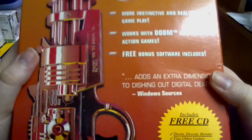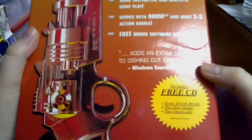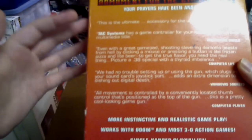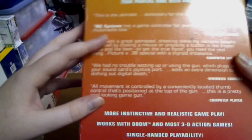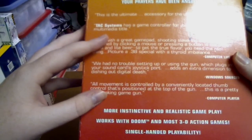Works with Doom and most 3D action games. Free bonus software included — as an extra mention to dishing out digital death. It says includes a free CD. It's got another logo. On the back it's got a bit of praise for it: 'Your prayers have been answered. This is the ultimate accessory for the ultimate game. TAC Systems has a game controller for you.' Favourite shoot 'em up multimedia title.